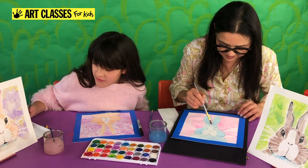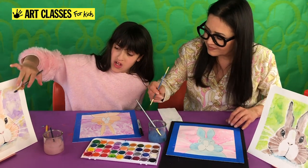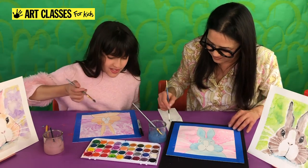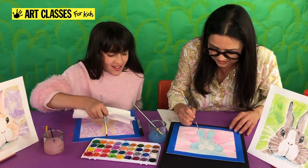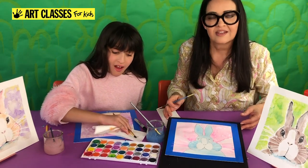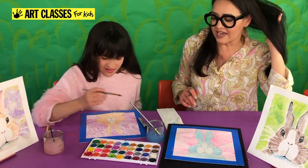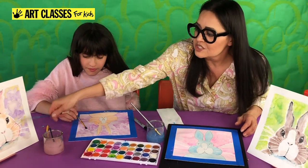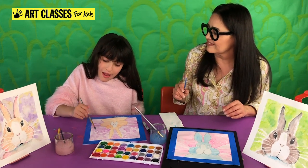If you want to add another color to the background, let it dry a little more first. We are going to add some details to the rabbit now and then go back and do the background. Let the background dry and we'll add a second color after.